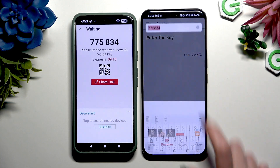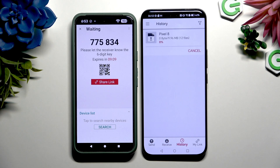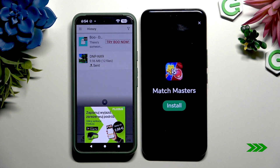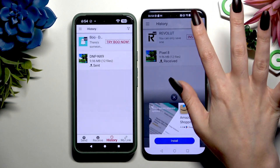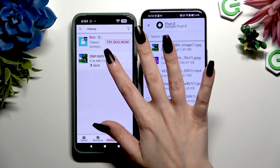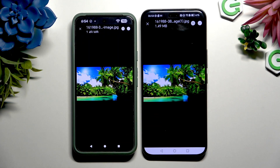Whatever you decided, just wait. Close any ads. And as you can see, after that, all of my files were successfully sent.